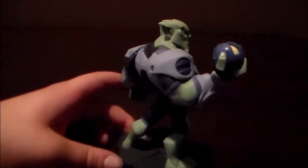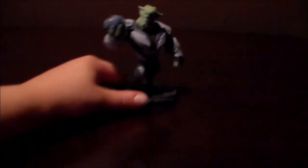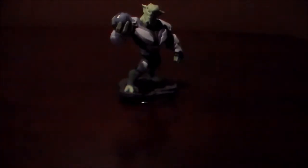So for now, let's take a look at Green Goblin himself. Here's a quick spin around. And let's just put him back there in the background.